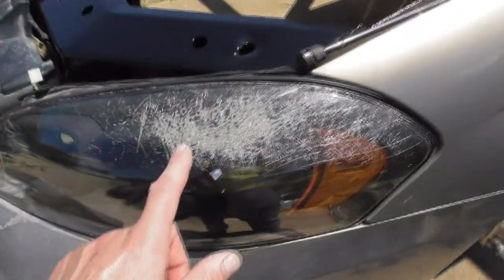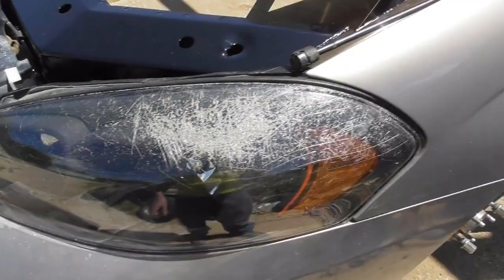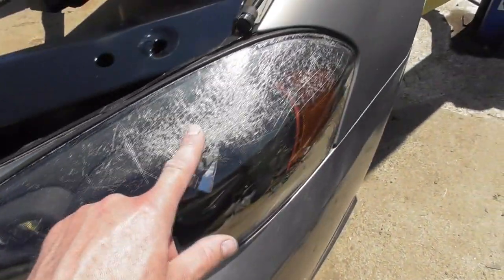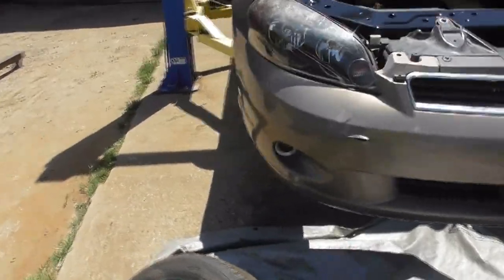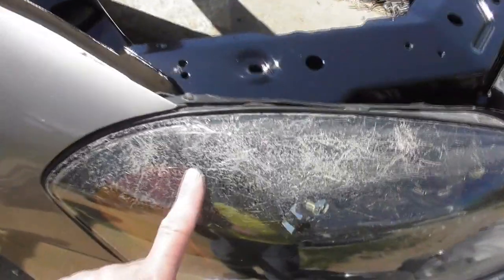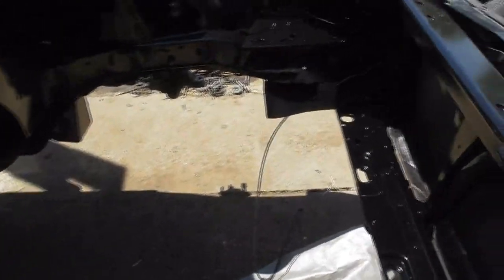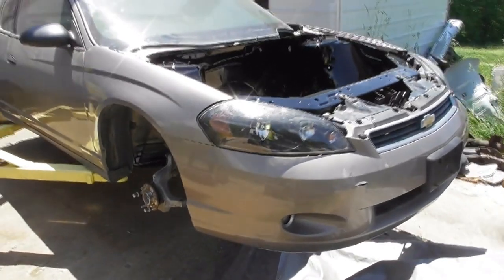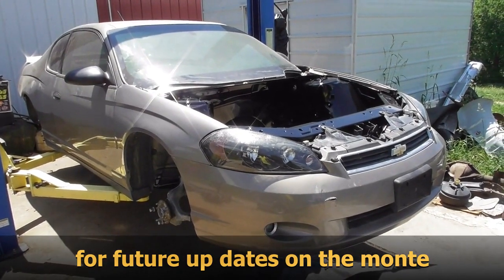Another thing — look at these headlights. These are brand new headlights, not that long ago, and look at that — turning to crap. Good quality Chinese replacement junk. They're so new they've never even been used in the car. I'm sure they saved money on that. Anyways, next is to install the engine and trans.